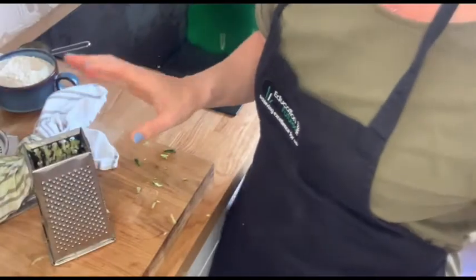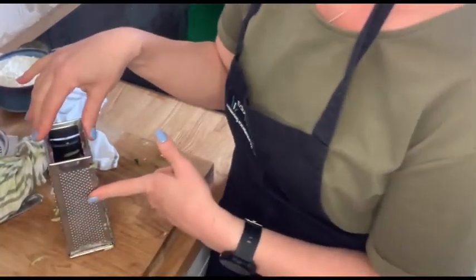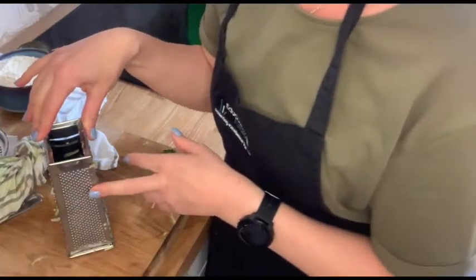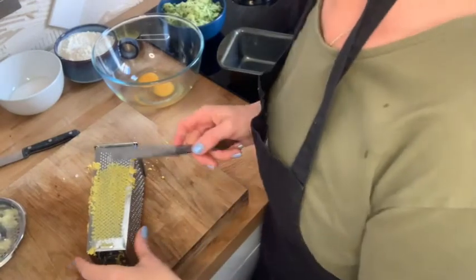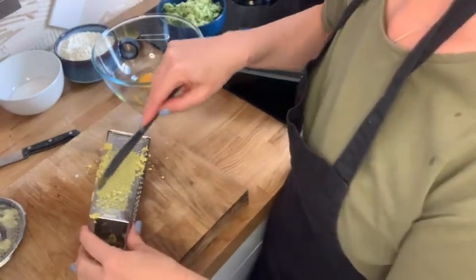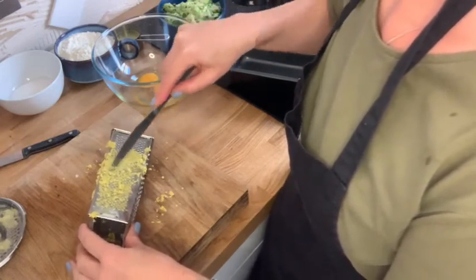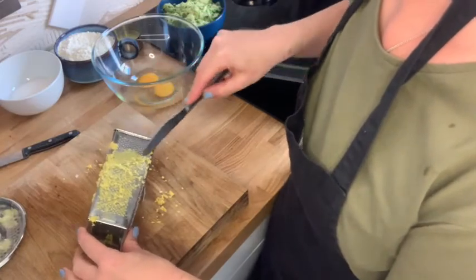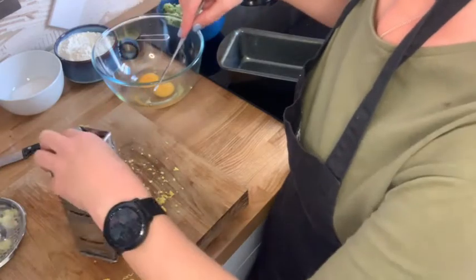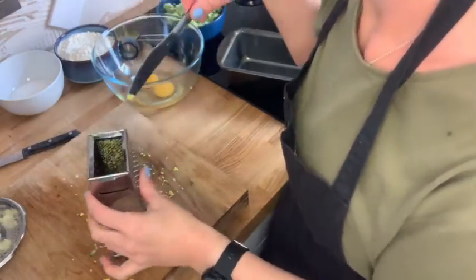I'm going to grate the lemon to get the zest off too. I'm going to use the finest side on the grater for that — you want to take the yellow off, but not the white. Unwaxed lemons if you can. Once I've zested the lemon, I take a dinner knife and just go down these bits — I like it nice and lemony, so I want to get all my zest in. Go down the little bits of the grater with the back of the knife, then you can go down the other way too. Give it a good shake and get loads more off — clean up the inside as well.